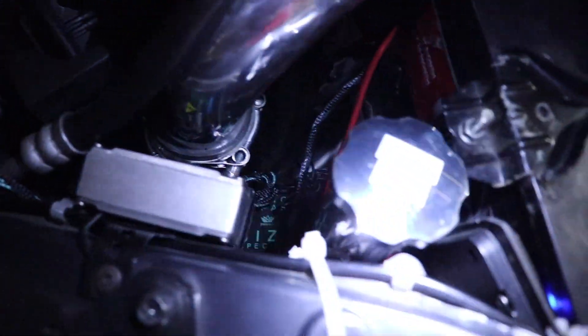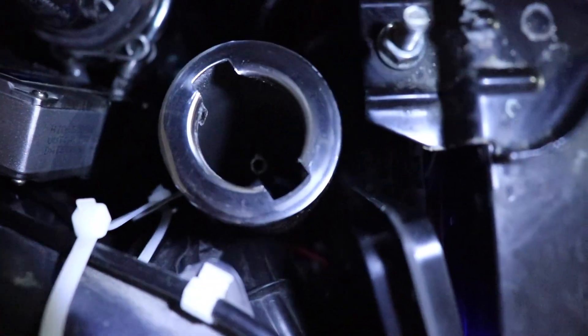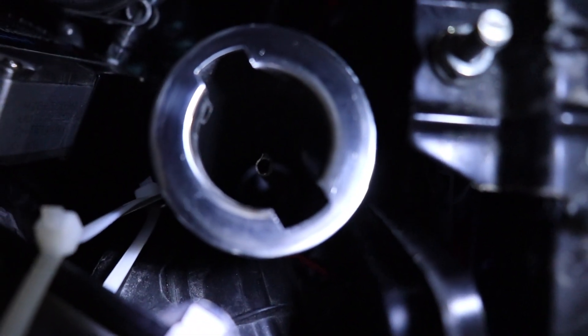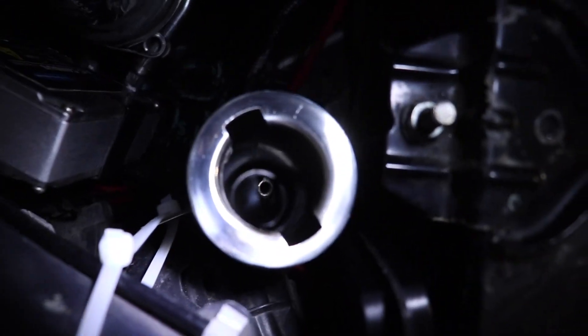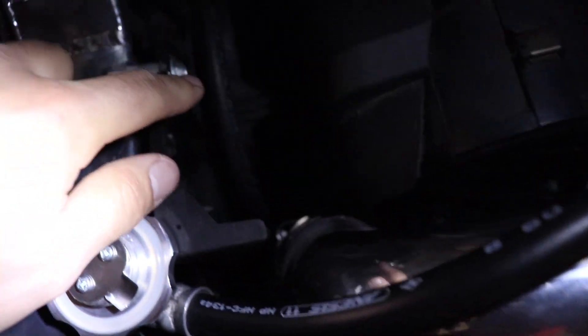Let me open it real quick to show you how it works. That middle tube you see going down is actually the overflow tube. It goes all the way down to the floor, so if I ever fill it a little above that needle or tube, it's just gonna go straight to the floor. On the bottom side — you can't see it because there's fluid in there — that tube is what this is.